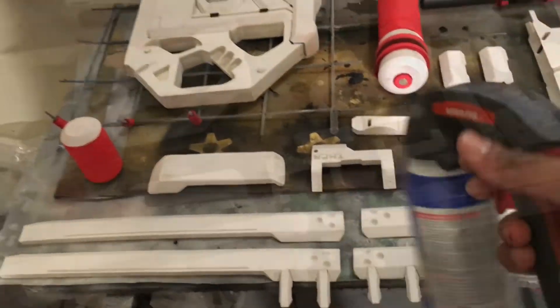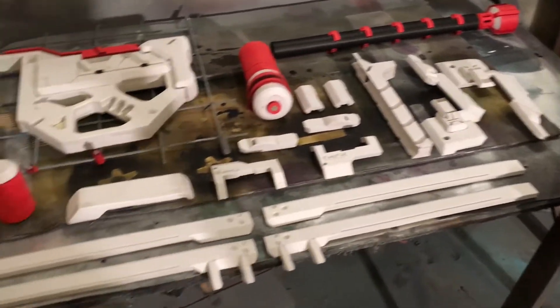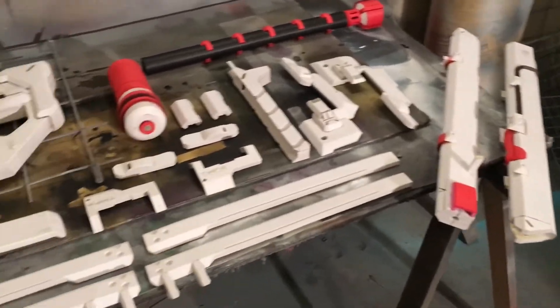All my parts are laid out. I'm gonna hit everything with some Plasti-Dip — at least three coats — and let everything dry 15 minutes between coats, then go back in and paint.